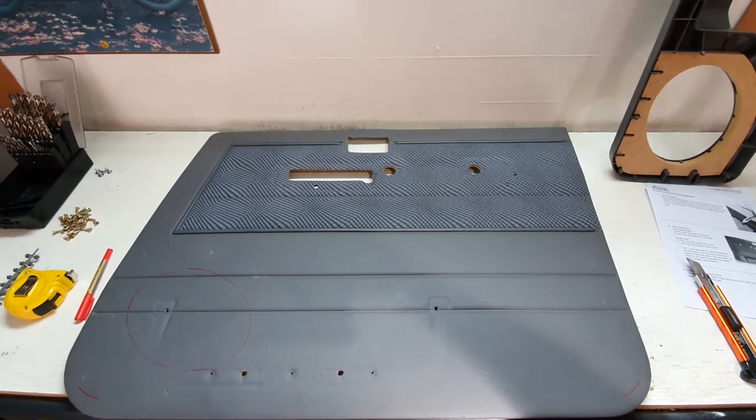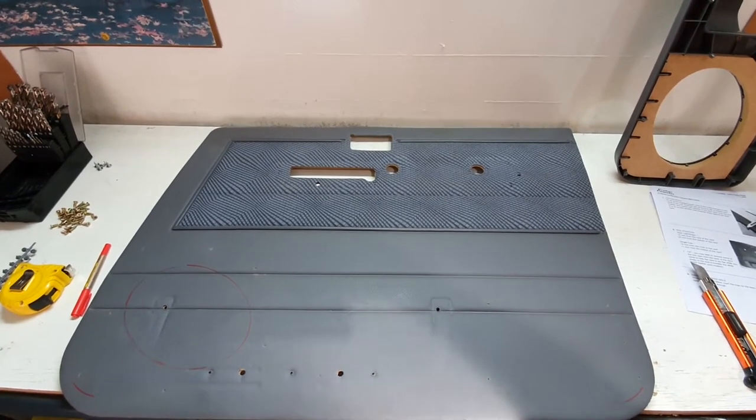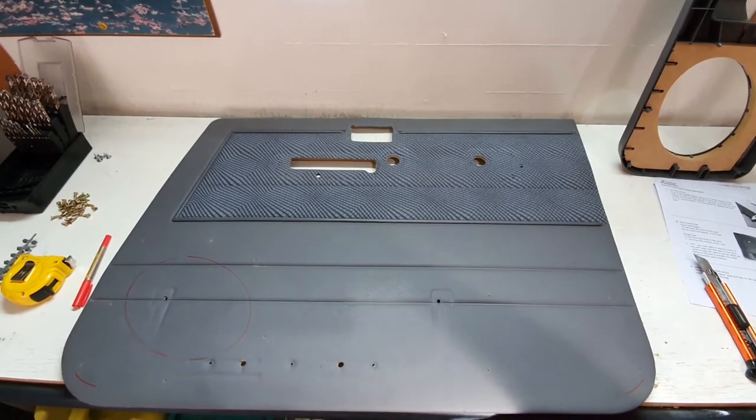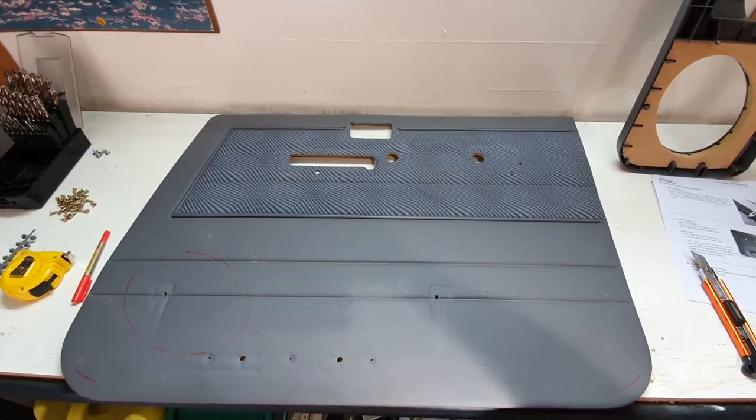Hi, and welcome to another QLD Off-Road Adventures production. Thank you for supporting us and our content. My name is Darren, this is QLD Off-Road Adventures. Today we're fitting new consoles to our door trim — mainly speaker pods and cup holders.